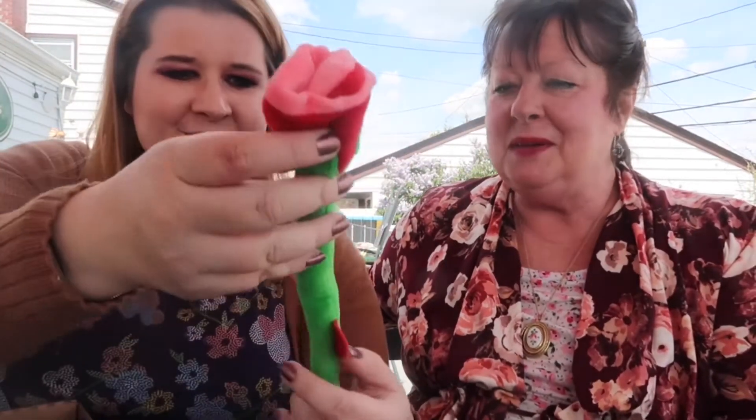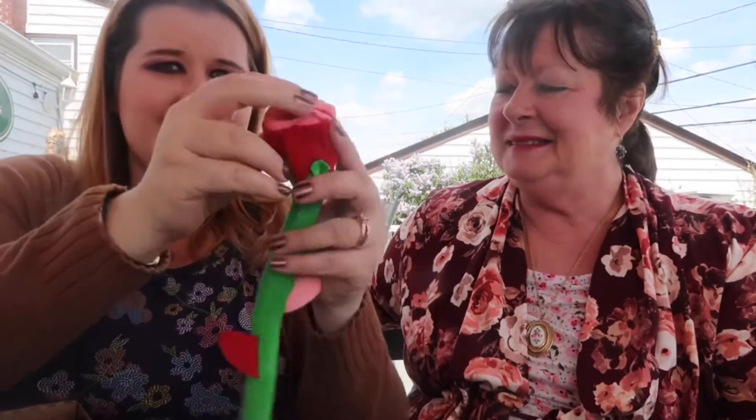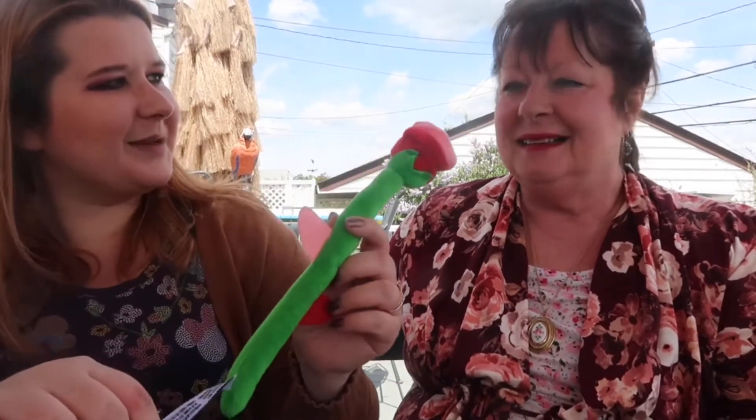They got you a flower — a rose! I wonder if it has catnip in it. Yeah, it's a nip toy, and it's like a kick stick where they'll wrap their legs around it. The nip part is on top, and they're going to love to wrap their legs around this.